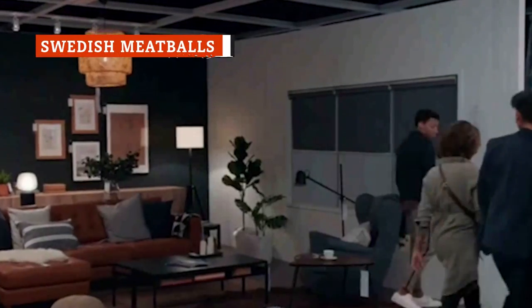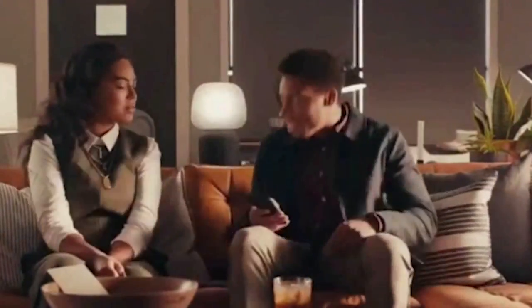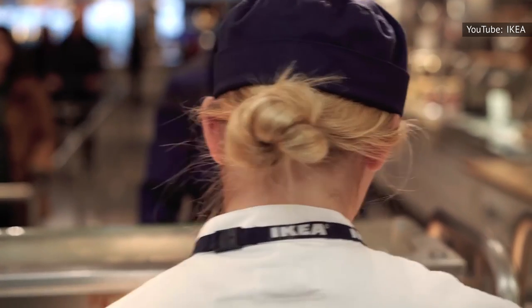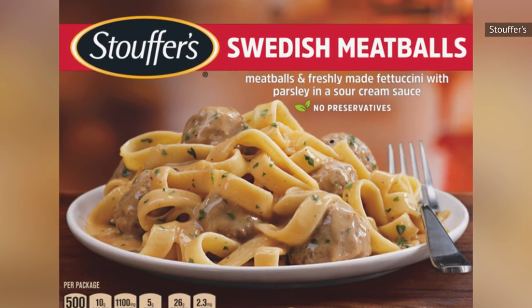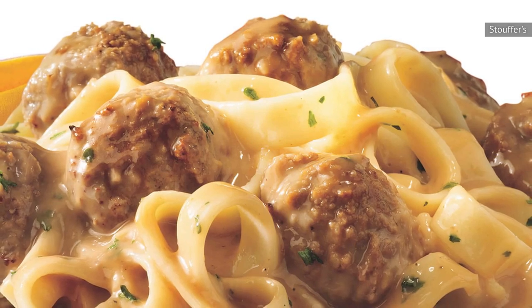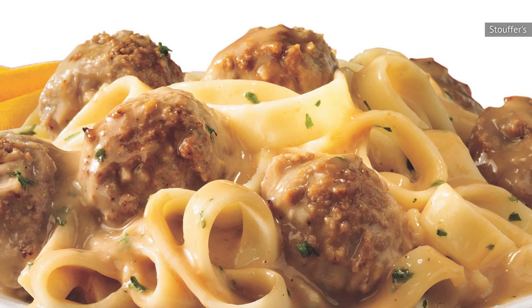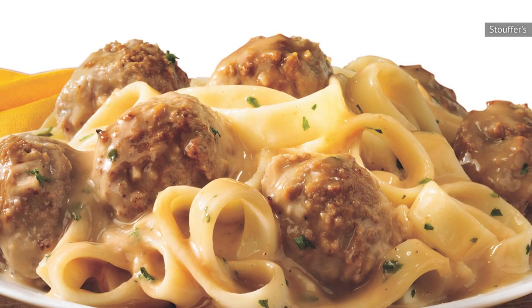If you're spending your Sunday assembling IKEA furniture and want to recreate that IKEA store magic at home, Stouffer's Swedish meatballs are a good place to start. You'll need to heat them for three and a half minutes, stir, and heat for another five. The meatballs taste considerably meatier than their spaghetti counterpart, and the onion and mushroom sauce over the noodles is also rich with flavor. Stouffer's has captured the essence of the Swedish meatball here — while not the best, it's definitely a top-tier frozen dinner.